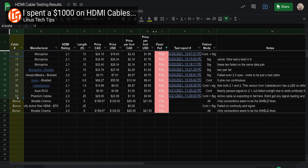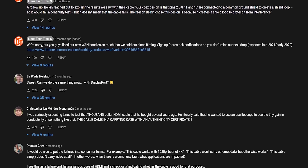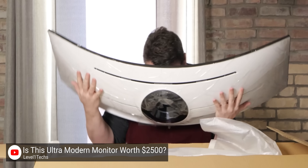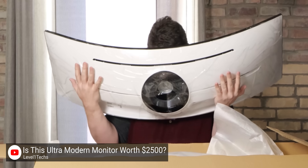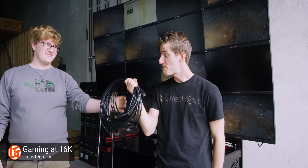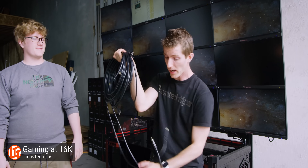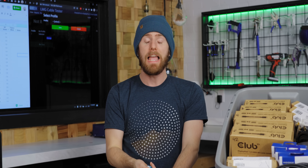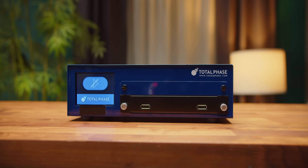Now, why are we testing DisplayPort? Partly because we already tested HDMI and got a lot of requests to follow up with DisplayPort, but the other half is that people like me and Wendell over at Level One Techs — who apparently actually went out and bought one of these cable testers after our last video — have had a lot of issues with DisplayPort over the years, from intermittent signaling issues to outright dead cables.